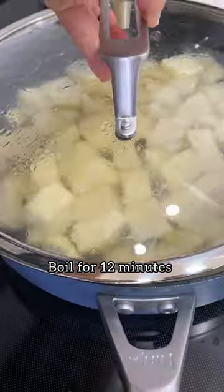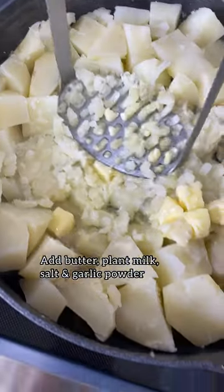Boil them for 12 minutes until they're fork tender. Drain the water, then add butter, plant-based milk, salt, and garlic powder.